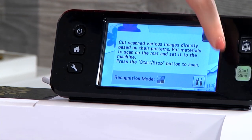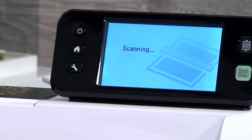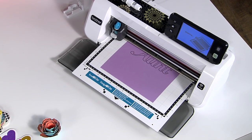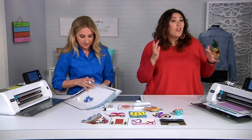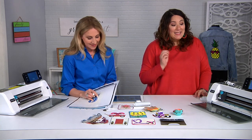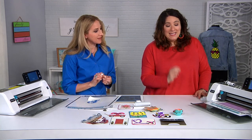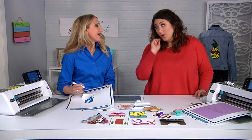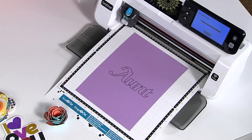We've done a couple of different types of scans: we scanned something in so it became a cut file, and we did a background scan so we could see where things were on the mat. This is now a third type of scan — this is how versatile the Scan and Cut is. With this scan, we are going to be able to see that design and ask the machine to cut around it. Isn't that cool? It really is great for personalizing and customizing your gifts.